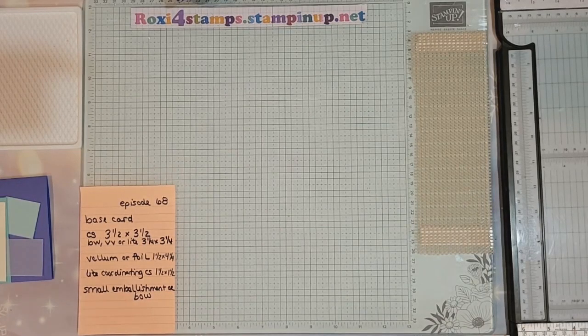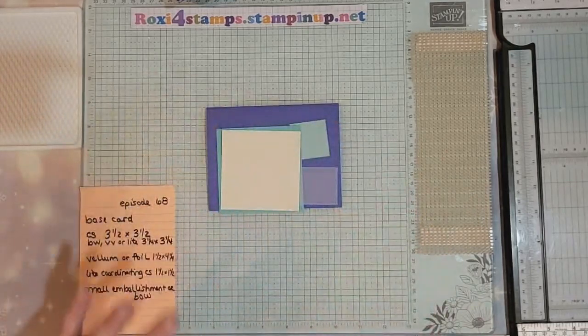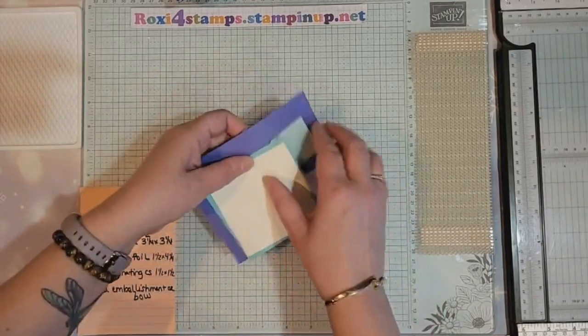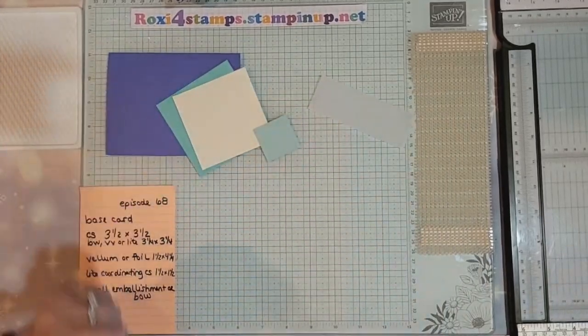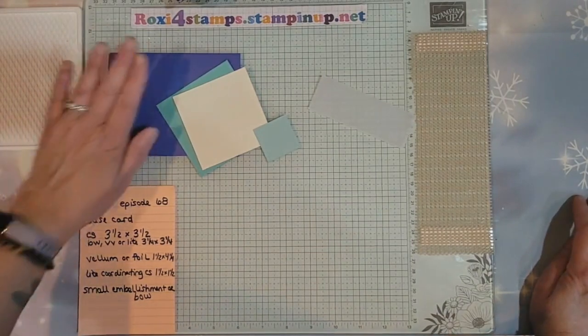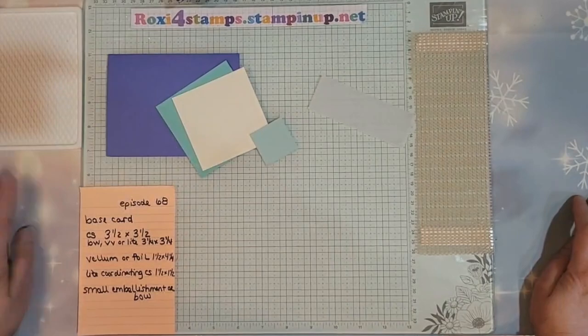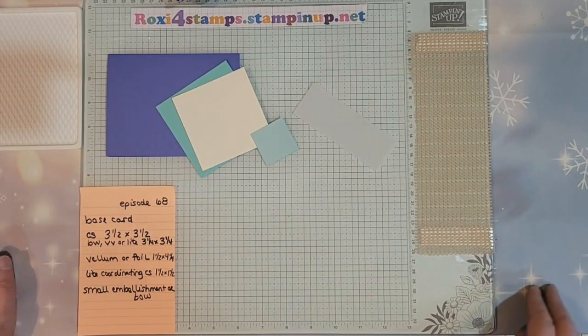Hi guys and welcome to Watch It Wednesday, Finish It Friday, episode 68. This is the Finish It Friday episode. Let's go back to where we left off on Wednesday. So we have our base card, we have our two layers, we have our vellum sheet, we have our square, and we're going to do a little bow after a bit.